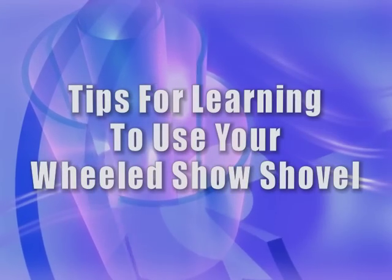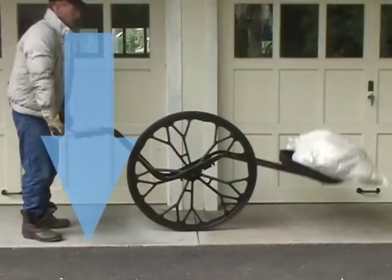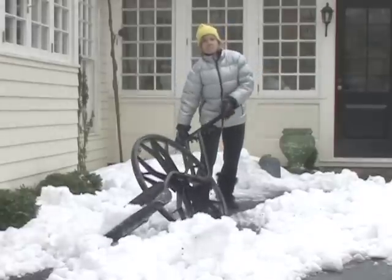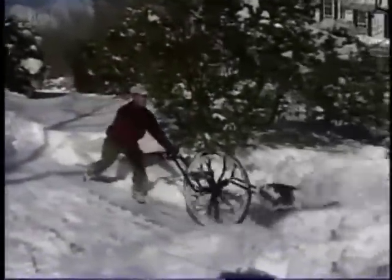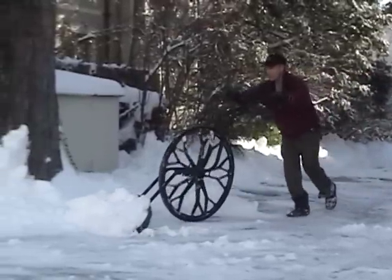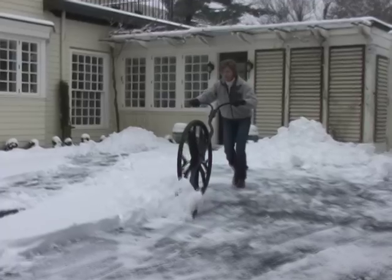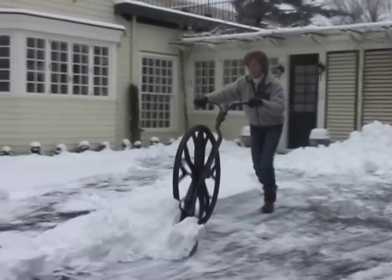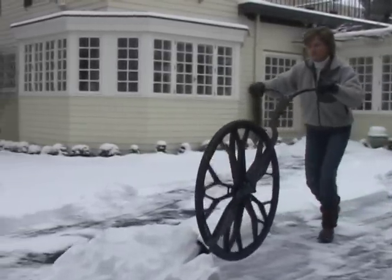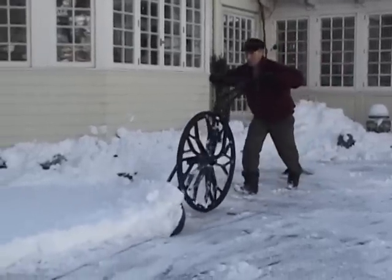Tips for learning to use your wheeled snow shovel. Unlike regular shoveling, your wheeled snow shovel is designed to use leverage to lift, carry, and throw snow forward. Don't try to throw snow by tipping the wheeled snow shovel to the sides. You should use your wheeled snow shovel as a plow as much as possible to move most of the snow. Because the wheel bears most of the weight, you can move a great deal of snow with the oversized blade — even more snow than actually fits on the blade. As the blade fills, lean down on the handle to take weight off the blade so it doesn't drag on the ground. That way, you don't have to lift snow if you don't need to.